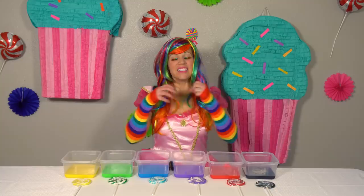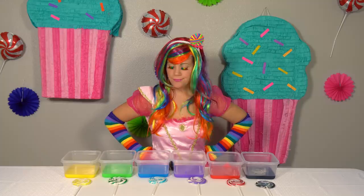Ta-da! Something just doesn't seem right. Hmm. I know what they need — sparkles!